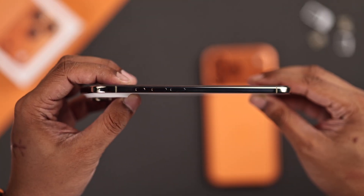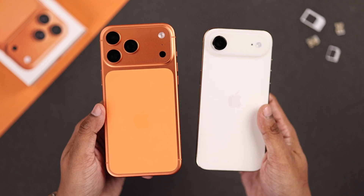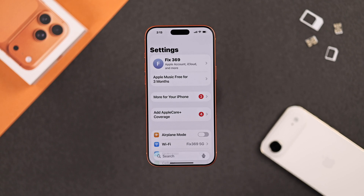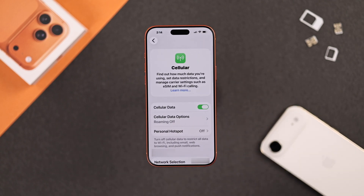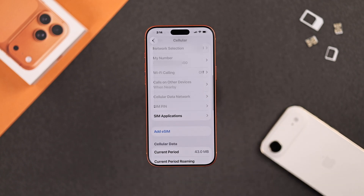But in case your iPhone doesn't have a physical SIM, or if you have the iPhone Air, then you'll need to set up an eSIM. To do that, just open Settings, scroll down, open Cellular or Mobile Data, then tap on Setup Cellular, or scroll down and select Add eSIM.